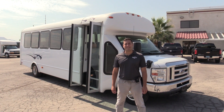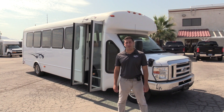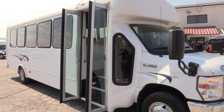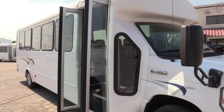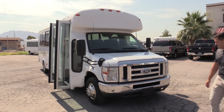Good morning and welcome to Las Vegas Bus Sales. I'm Chris and I'm going to take you through this 2012 StarCraft All-Star MVP. This is a 28 passenger shuttle built on the Ford E450 chassis, powered by the Ford Triton V10 — that is a gas engine.